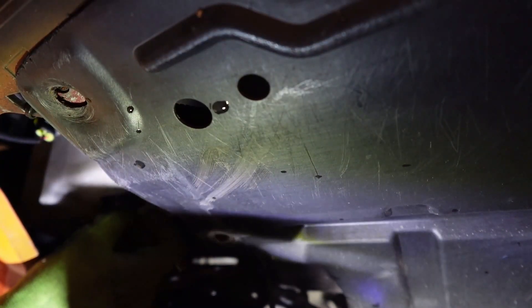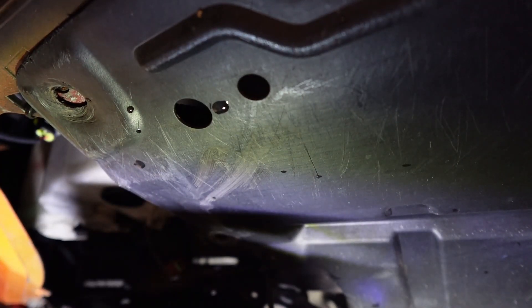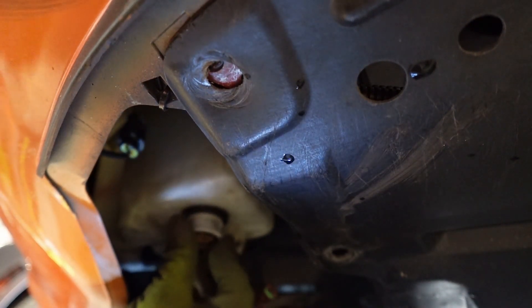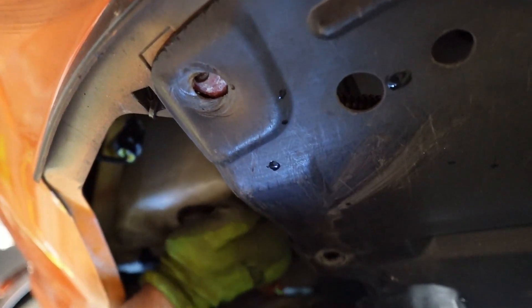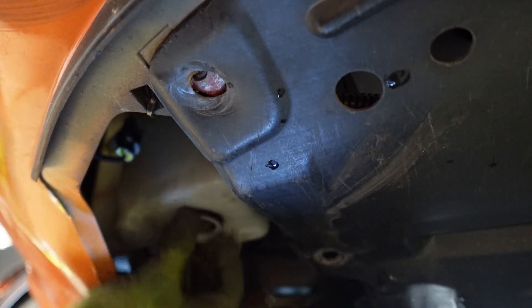I'm gonna put this grommet in first like so. I went ahead and put the grommet in, now I'll slide the sensor up and get it centered. There we go. That's much easier than trying to put the whole unit in with the grommet already on it — it just didn't want to slide in that way.